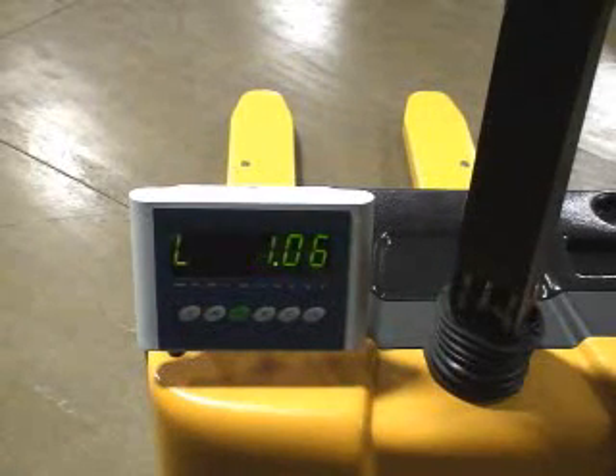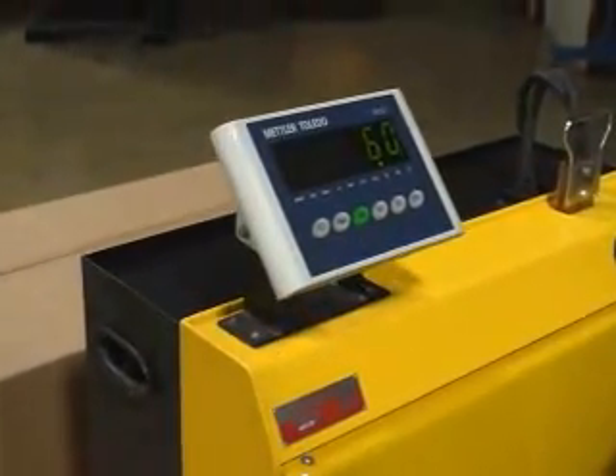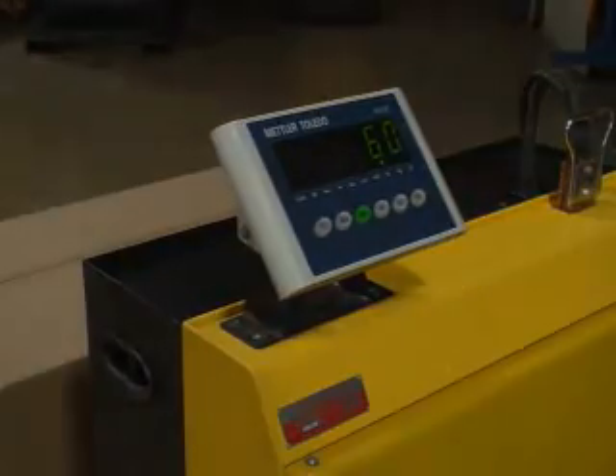Scales are powered by standard C-Cell batteries and include an RS-232 port for serial printing. Scales are not legal for trade and weigh in one-half pound increments.